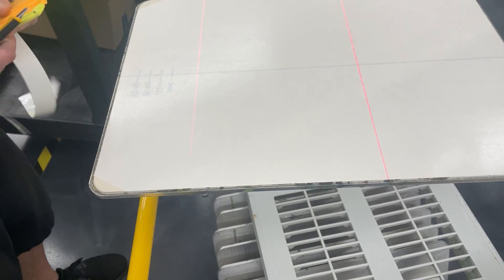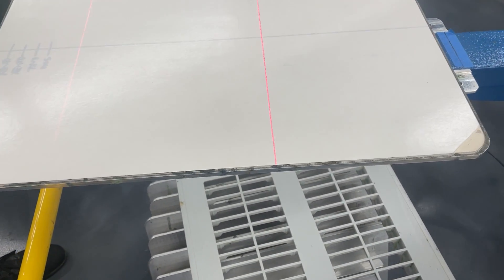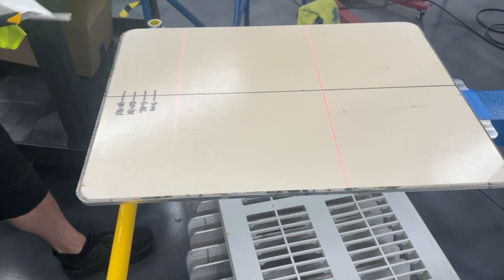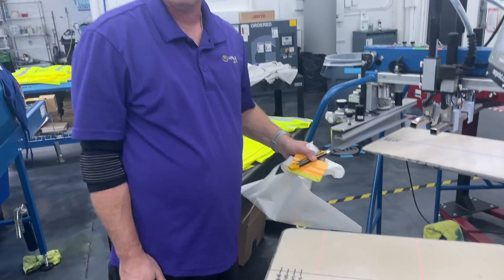All right, so now we've got it completely cut off. Now we're just going to peel up that liner — I like to get my knife just right under there and peel it up. It's all tacky and ready to go.